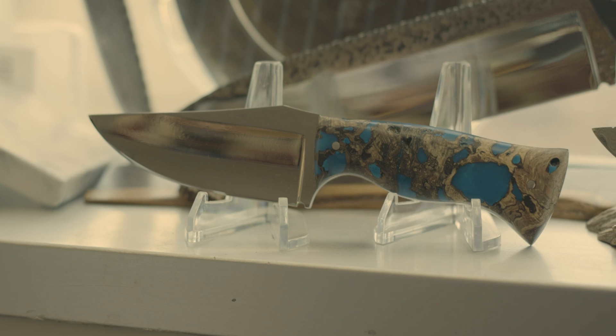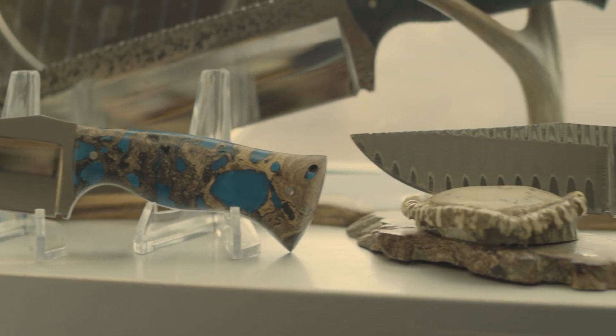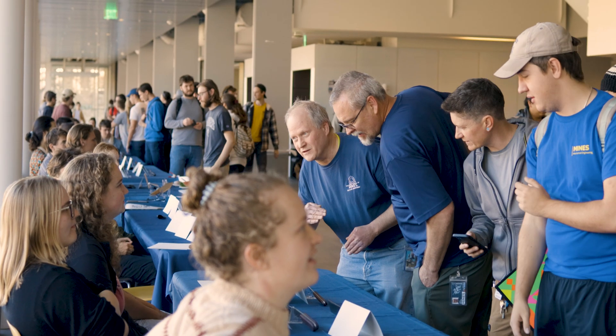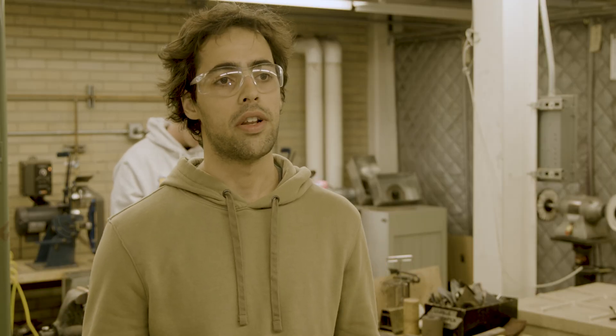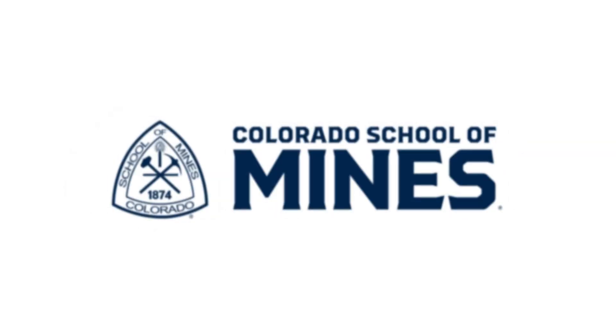At the end of the semester is our blade show, so everybody on campus comes by and sees your blades. You can talk about them, show them off. The best part about this class is you can express your creativity — you can see what you see in your mind come to life.